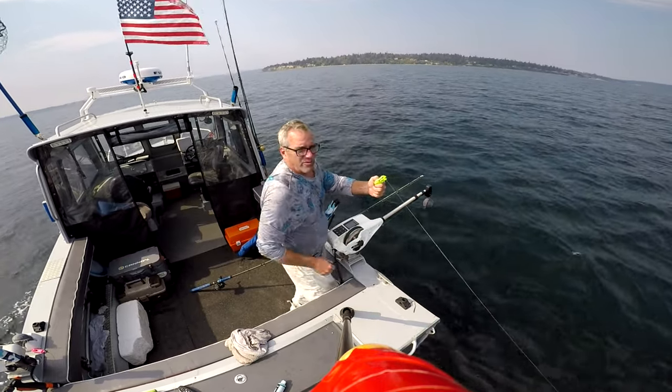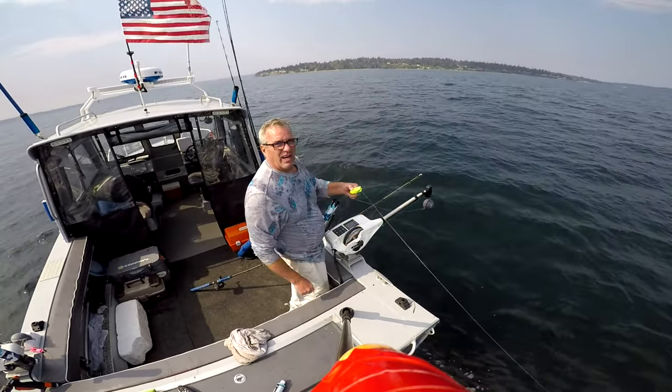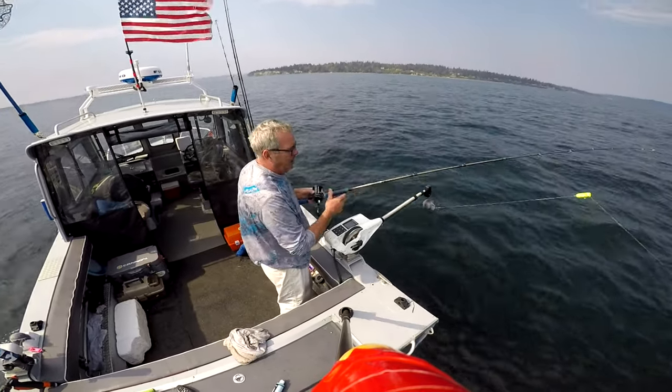This is the best rigger release clip on the market. It's got a little adjusting screw, so when the fish pulls it, all you're going to have is the flasher and the spoon on. Right now everything's attached down to that 15-pound downrigger ball.